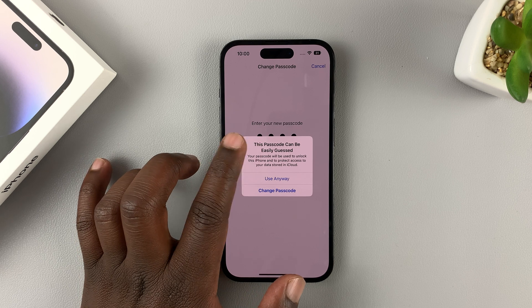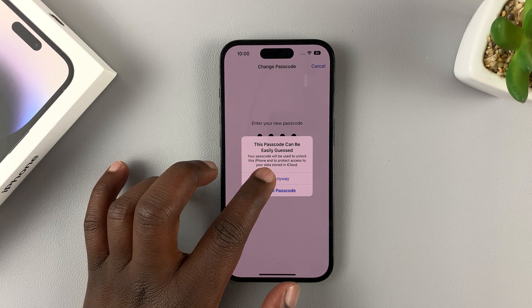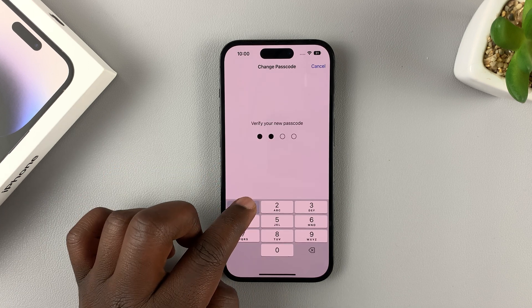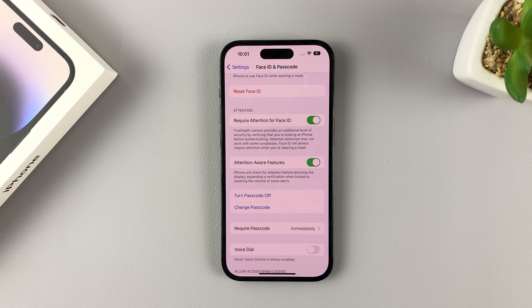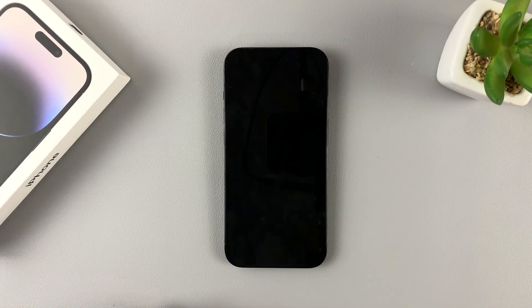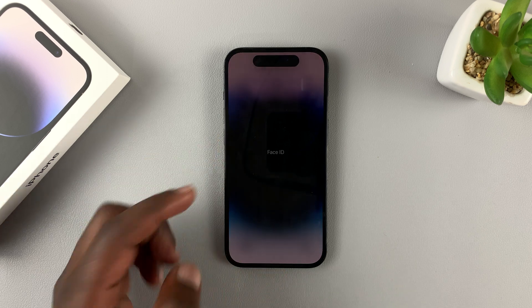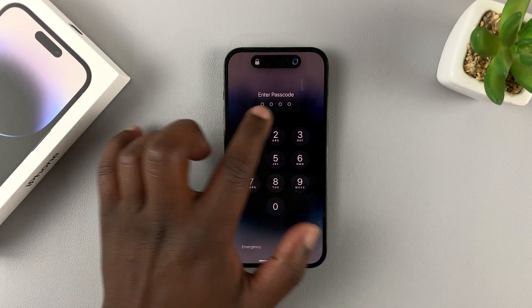So it tells me this passcode can be easily guessed. And since I'm just doing this for the video, I'll use it anyway, and then enter it again. Let it save. And that's it. So now, anytime you don't have Face ID or you can't use Face ID, instead of using the long passcode, you can use a four-digit PIN.